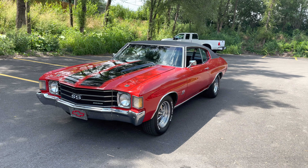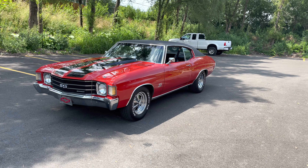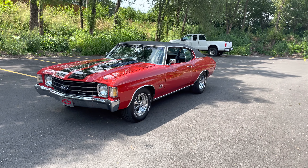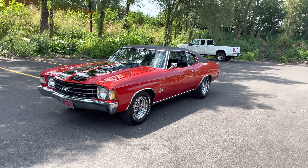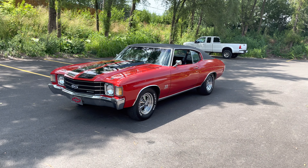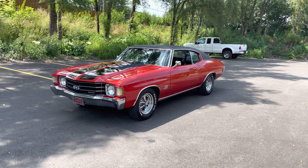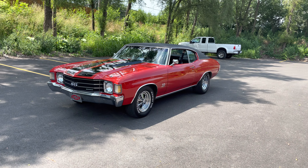Hey everyone, Thomas here coming to you from MGMclassiccars.com. Today I have this 1972 Chevrolet Chevelle that has been highly modified, and I can explain what those things are as far as the driveline as we continue in our video.